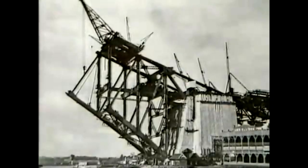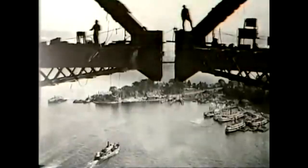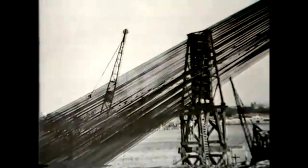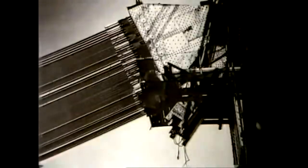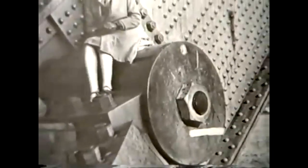It started with the two half arches, or spans, coming out from each side. They eventually met in the middle and were joined in 1930. Until they were joined, they depended very much on those supporting cables, which were anchored securely to each side of the harbour.